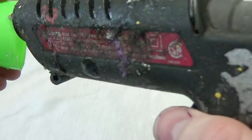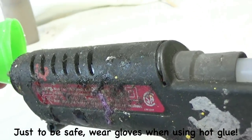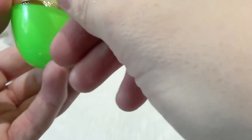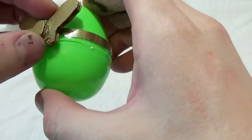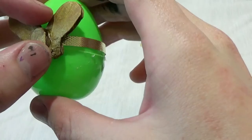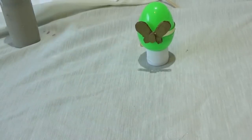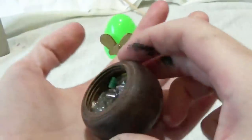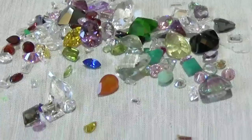Now apply some hot glue around the rim of the Easter egg. Wrap the ribbon around the rim - careful not to burn yourself. On the ribbon, add a small dab of hot glue, then place the bow tie on it. And just that easy, you have a Tattletail egg. You can put anything you want inside your Tattletail egg - my Tattletail egg is going to have gemstones. Look at them sparkle.